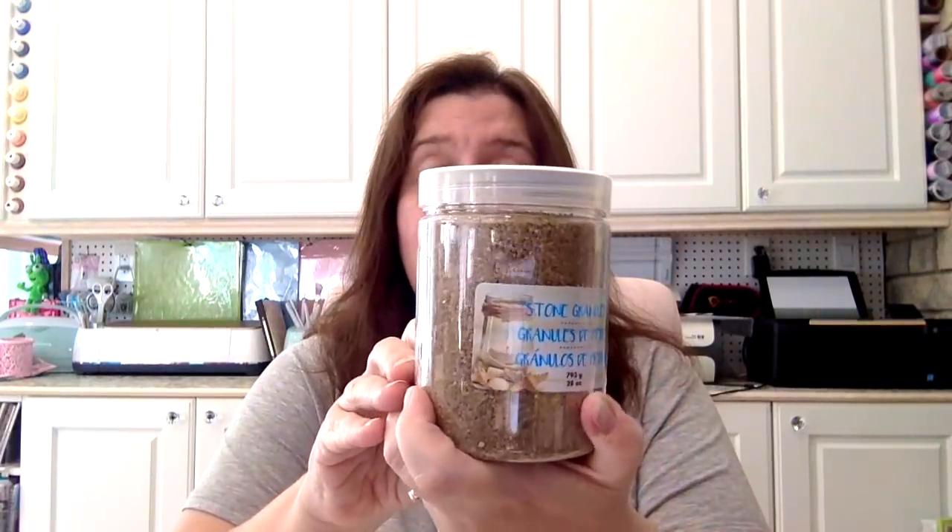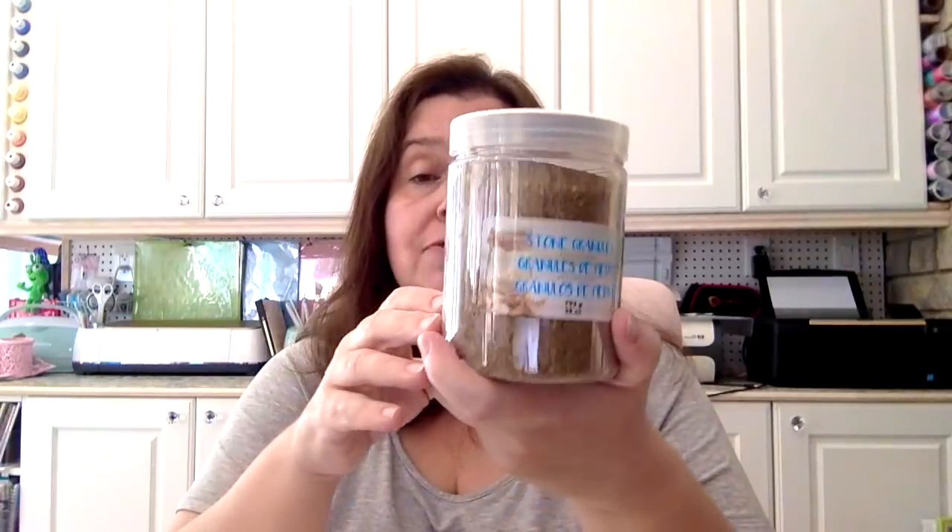I also purchased some stone granules for home decor. This big jar of 28 ounces of white stone granules is $1.50 — a pretty good deal, as it costs more at other stores. I also got stone granules in a beige color, also $1.50 for 28 ounces. It's a nice big, heavy jar.